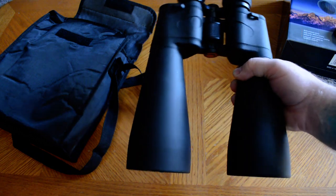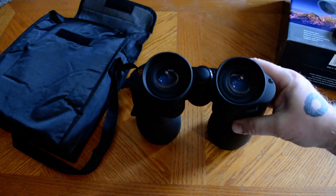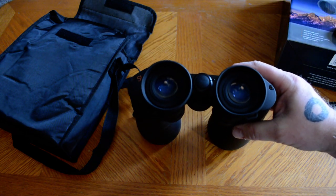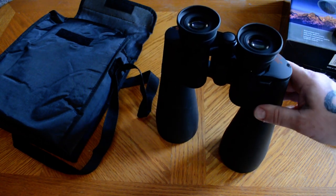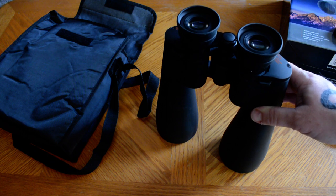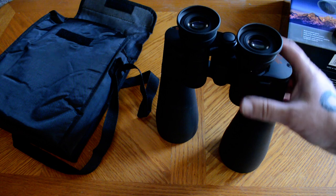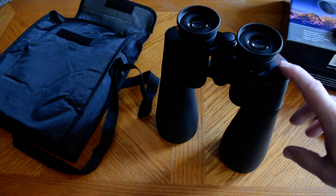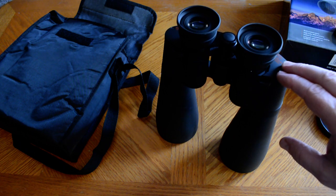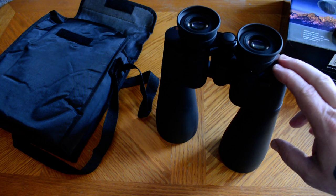These binoculars weigh a little over three pounds. Like I said, they are a 25 by 70. The field of view is a little bit different — my other binoculars are a pair of 10 by 50 Minoltas. Those give a little bit more light and a wider field of view since they're only 10x50s. The higher magnification cuts down your depth of field and wide-angle view, but you are getting binoculars able to scan the skies and see things a little bit farther away.